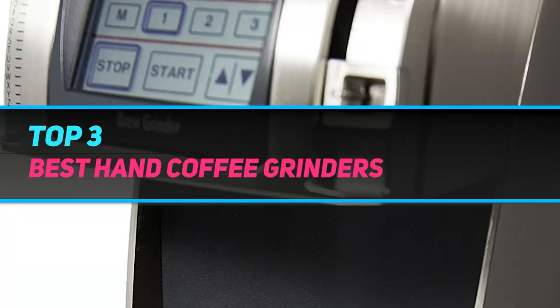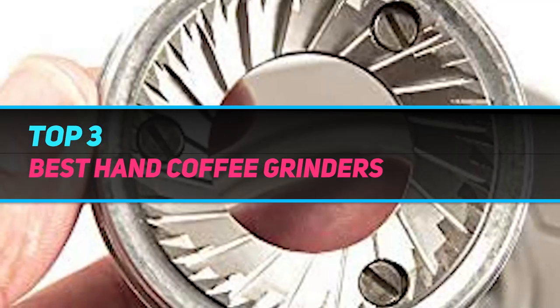Hi guys, welcome back to my channel. In today's video, we're gonna check out the top three best hand coffee grinders.